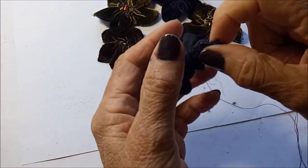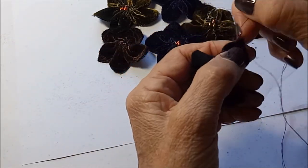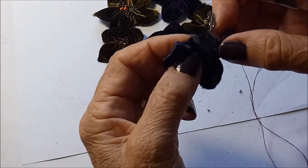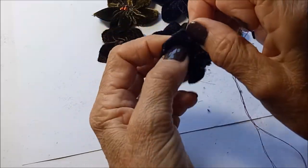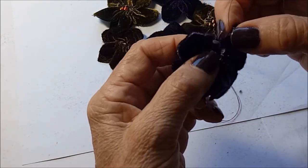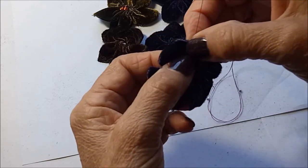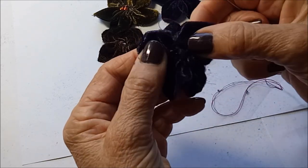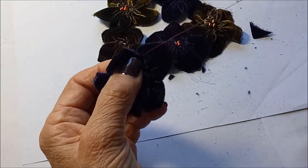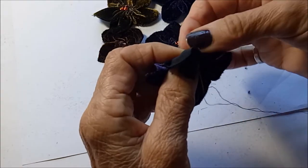Pull it tight and around into a circle shape. Find the beginning and the end and just catch those two — the beginning petal and the end petal together — just catch them together so that you've pulled it right into a round.